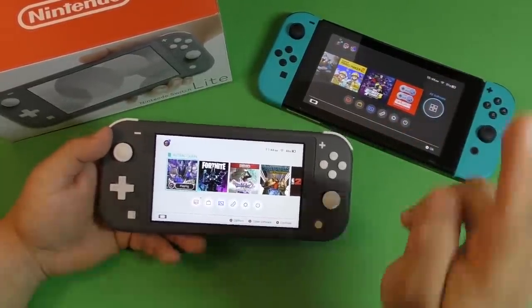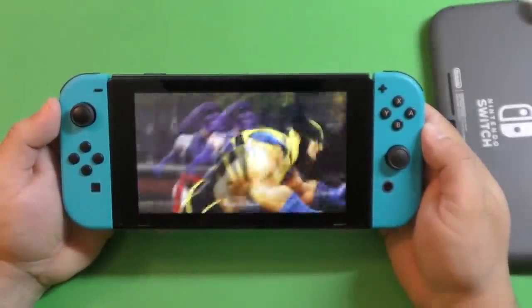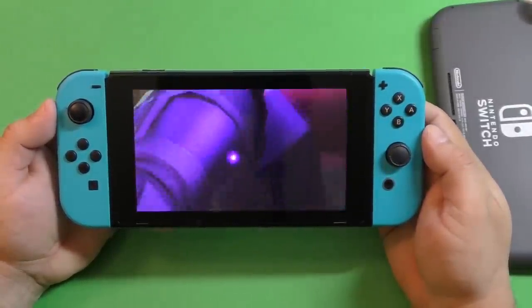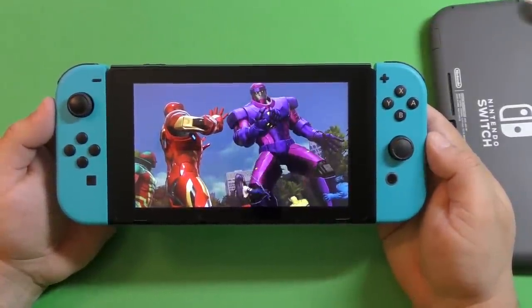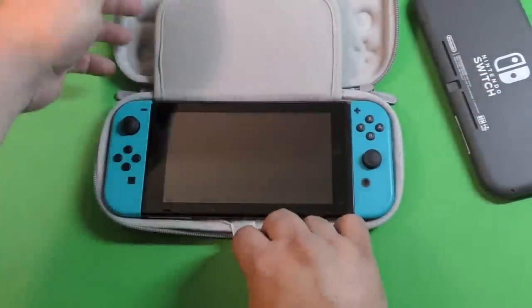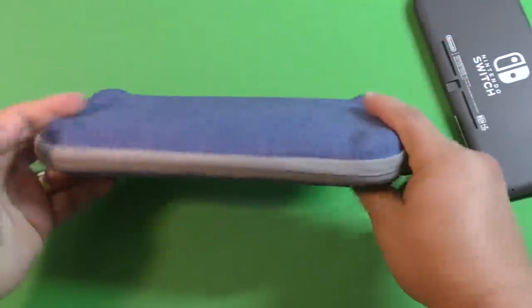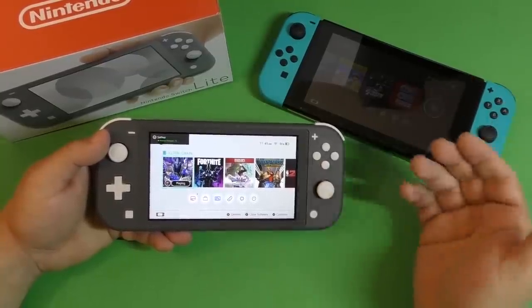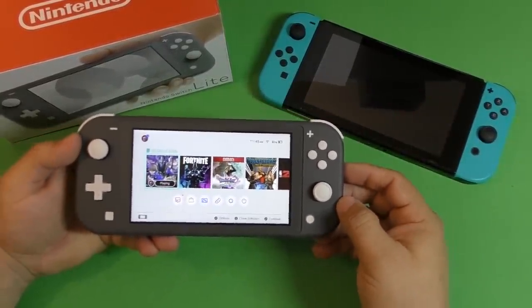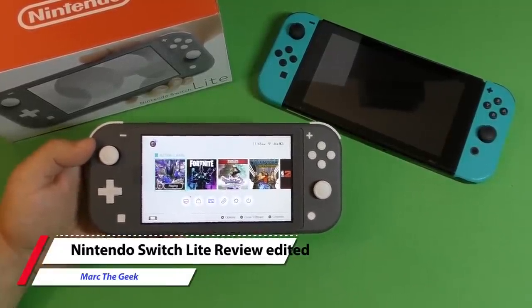If you want to buy the real Switch experience, get the Nintendo Switch original. Going forward, if you see me using the original again, it's because I prefer uploading YouTube videos from the bigger screen — you can appreciate the games better. I have no problem carrying the original in my backpack with a slim protective case. But yes, if you're planning on playing purely in portable mode, the Switch Lite is still worth buying. Thanks for watching — let me know what you think about my review. Till next time, bye-bye.